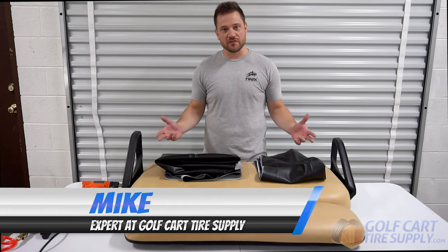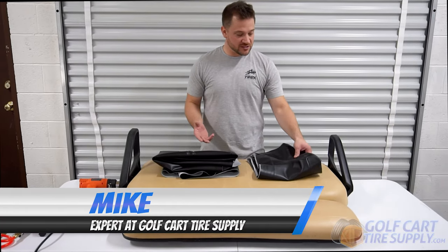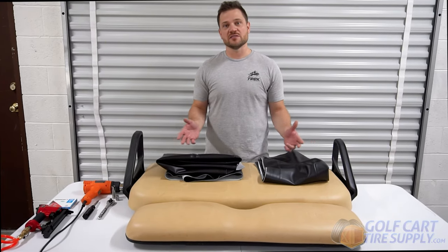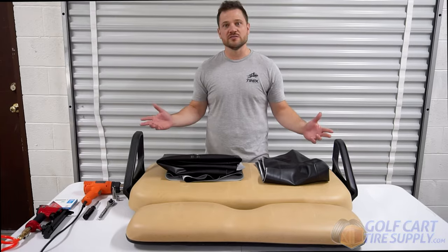Welcome back with the Golf Cart Experts here at Golf Cart Tire Supply. Today we're going to be installing seat covers on a 2007 EZGO TXT. The techniques learned in this video can be used on any golf cart, but today we're using an EZGO.